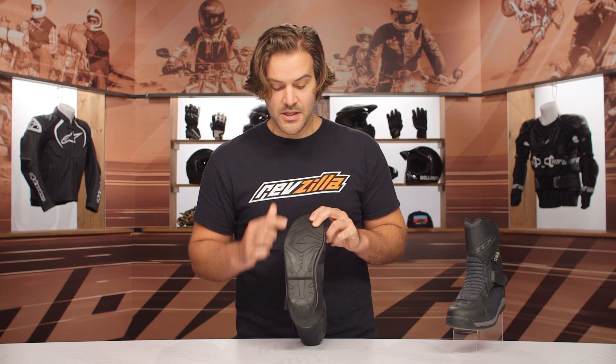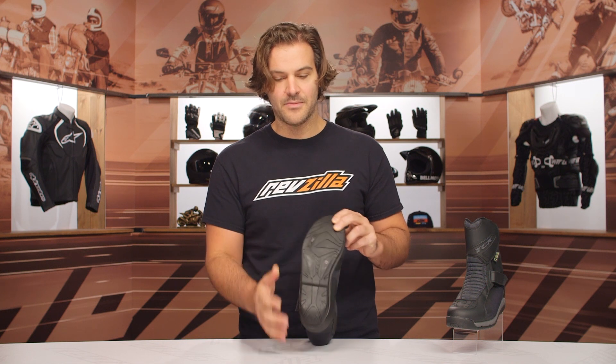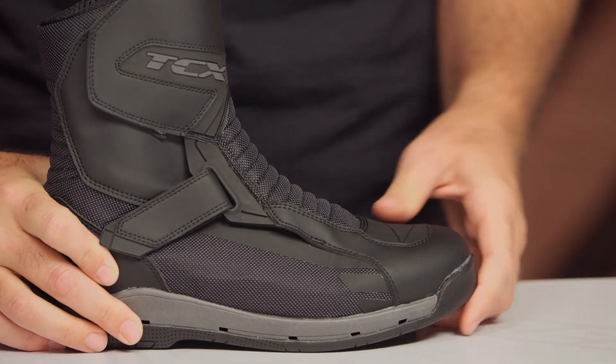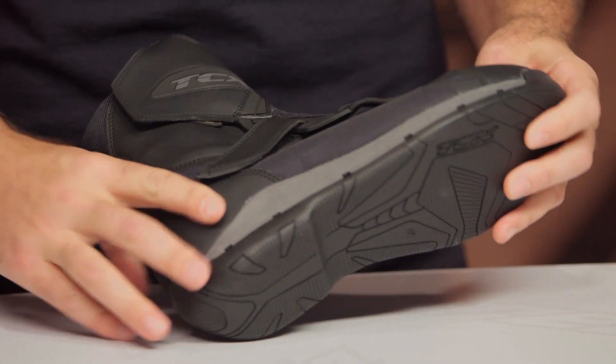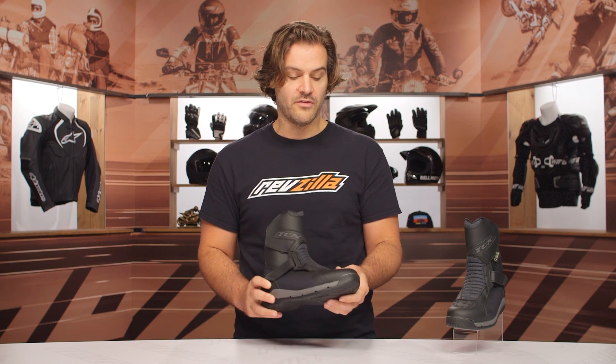Looking at the sole — it's a simple sole with a nice solid grip pattern and anti-slip technology. It's about a 4 out of 10 for rigidity, so something you can easily and comfortably walk around in all day. There is also a midsole shank, which helps cut down on fatigue by providing extra support in the arch of your foot when you're on the motorcycle.